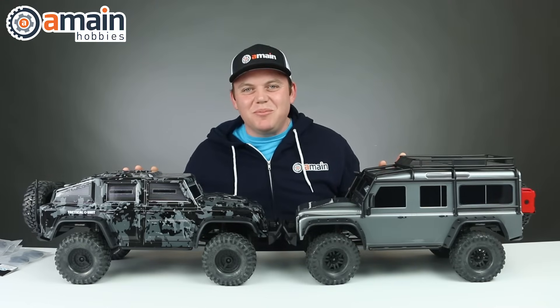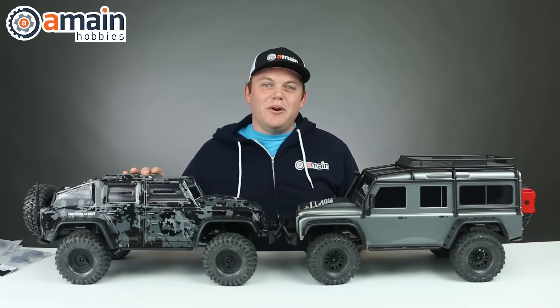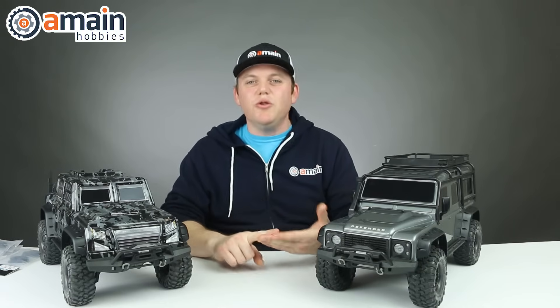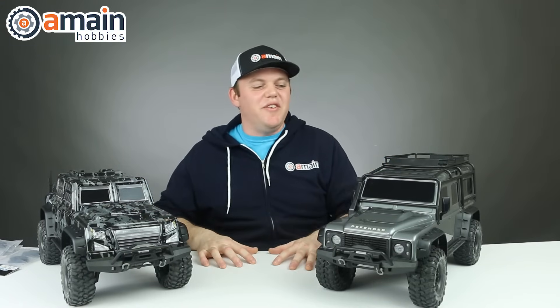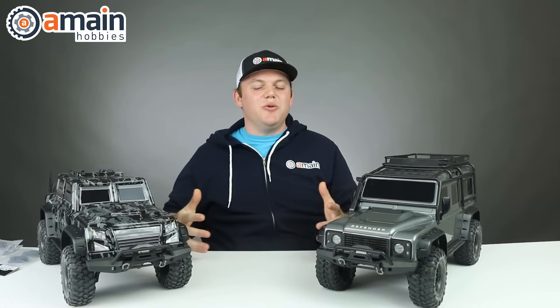What's up guys, today we're going to check out some simple performance upgrades for the Traxxas TRX4. The TRX4s have become very popular since their release. They offer a lot mechanically with the two-speed, locking differentials, cruise control, and more. Plus you have these two different body styles at the time of filming this video — with the Defender and the tactical unit. They're really cool trucks.